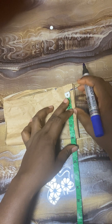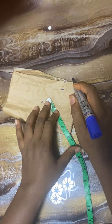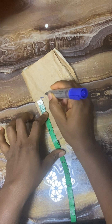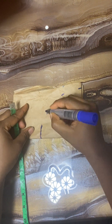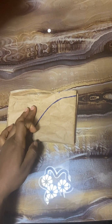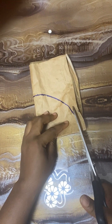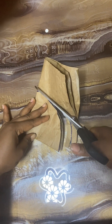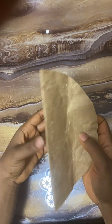Right now we'll go ahead and get the circle. I folded this pattern into four, so I'm using an arc of four inches. Afterwards, I'll connect it all together, then go ahead and trim and cut it all out.